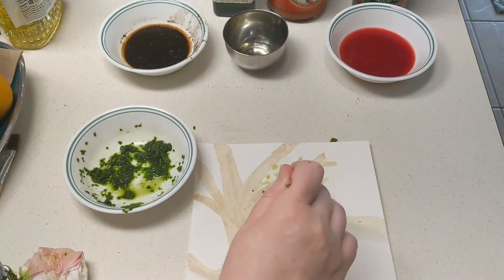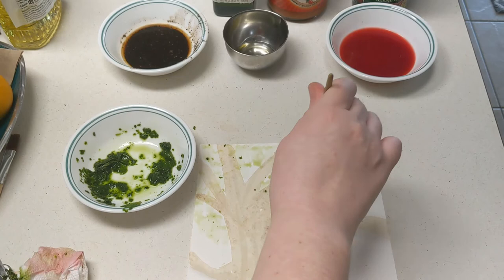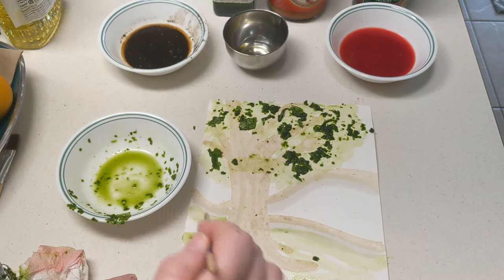Now we are moving on to green. I used spinach and crushed it, added some water, and that is what gave me this green color I am working with now. I am going to apply it using the paint brush but also put the actual crushed spinach onto the paper. That will allow the pigment in the green spinach to be sucked into the paper and might create a few darker areas than just the paint brush alone. I am also going to apply this mixture to my background and my grass to add more color to the page.